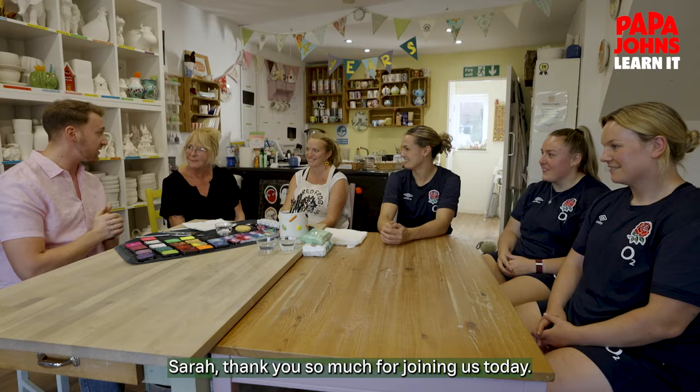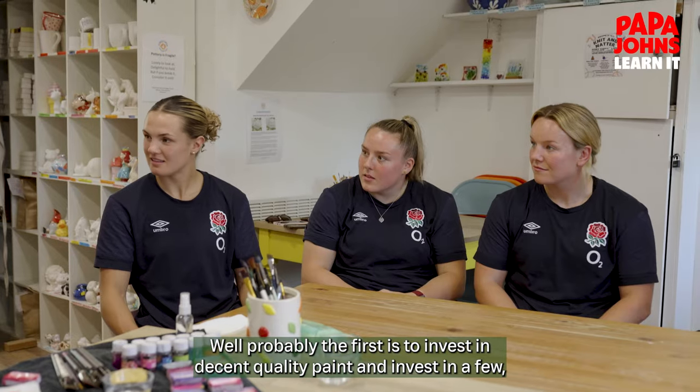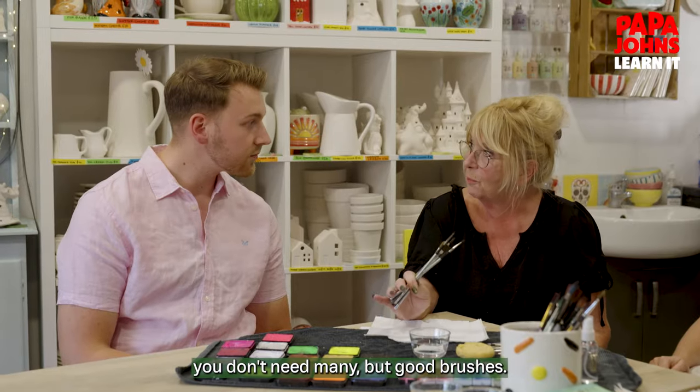Sarah, thank you so much for joining us today. Can you quickly explain your top tips when face painting? Well, probably the first is to invest in decent quality paint, and invest in a few — you don't need many — but good brushes.